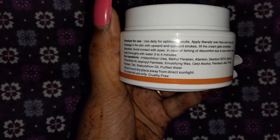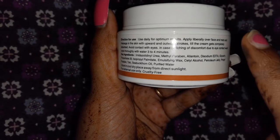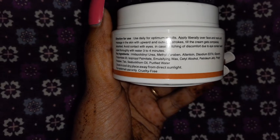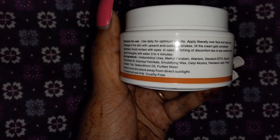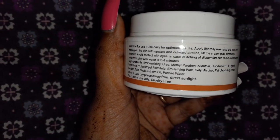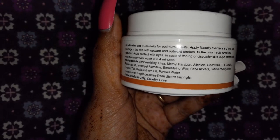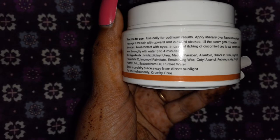Now we will talk about the ingredients. You can see here there is methylparaben and propylparaben. I will tell you that methylparaben and propylparaben are preservative boosters. They are not paraben-free, but they are a must for the shelf life — without them the product would not be able to last.